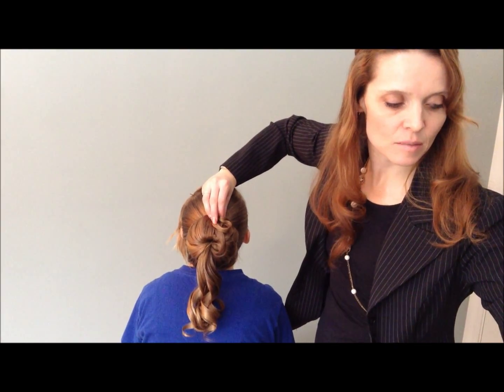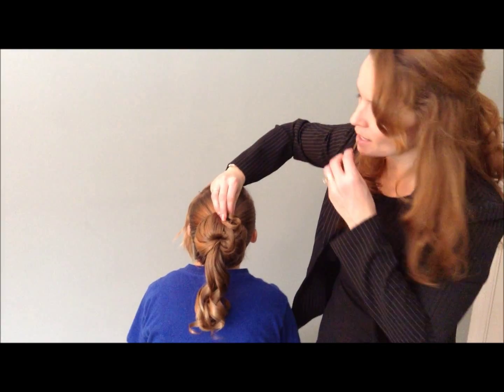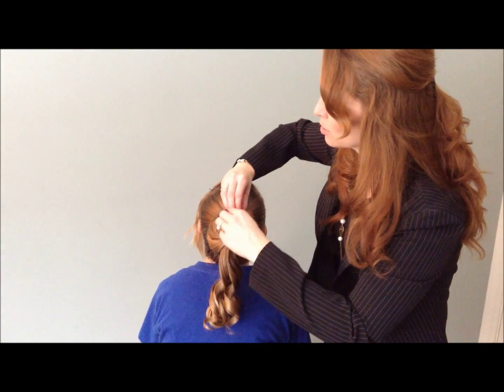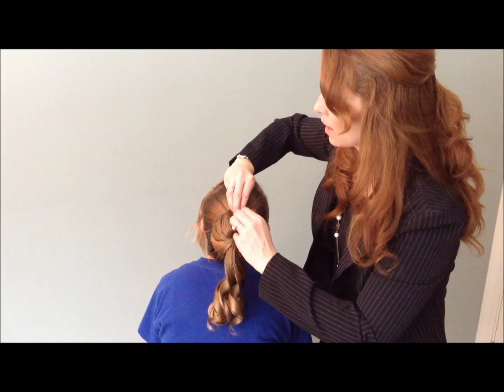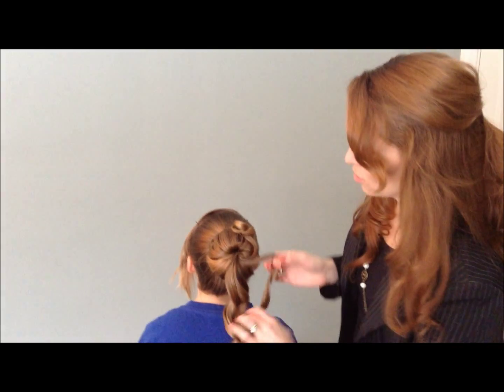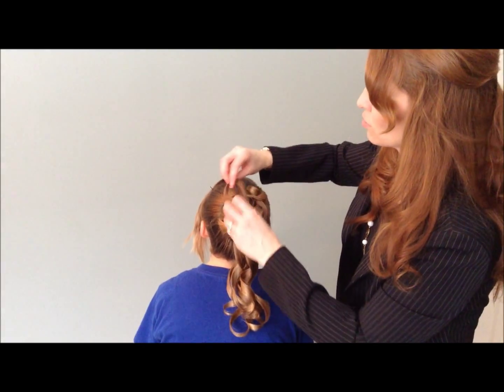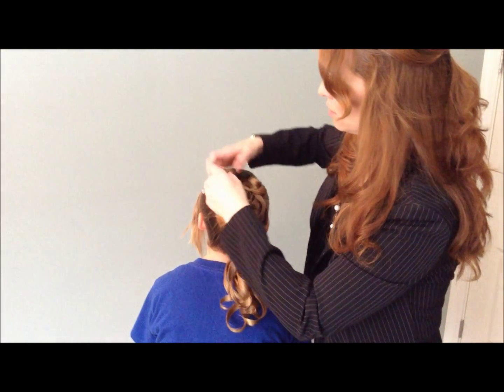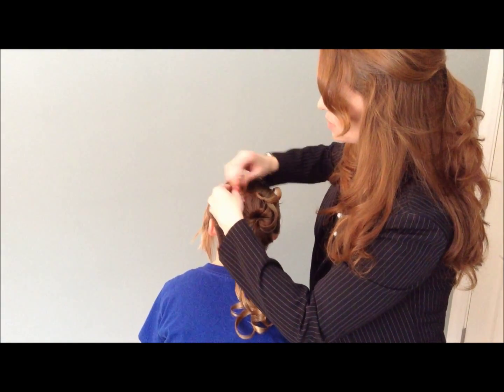This is fantastic for a couple of reasons. Number one, you get some beautiful texture on your bun. And number two, sometimes you want a curly updo but it is really a hassle when you've got a ton of hair. So this way you get the curls but you don't have to spend an hour curling the hair — you just curl some pieces.